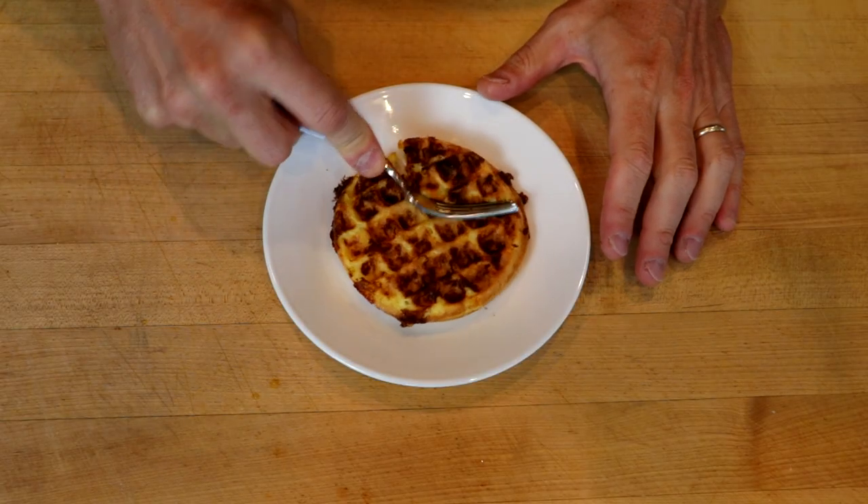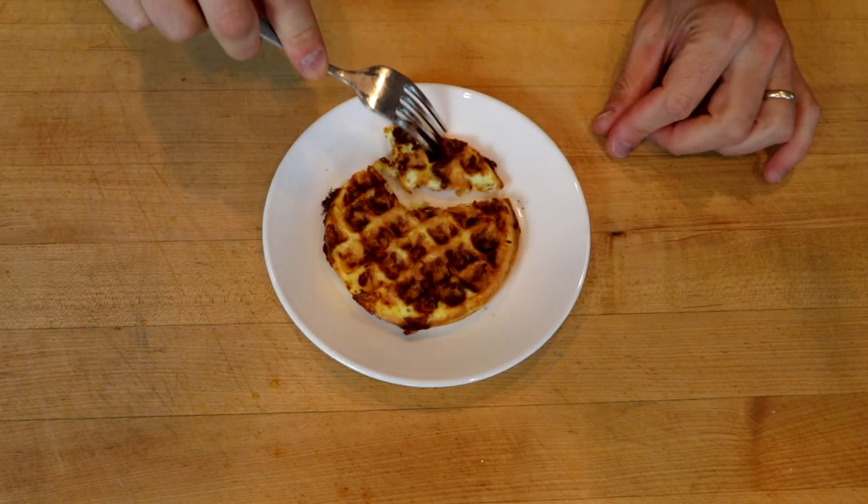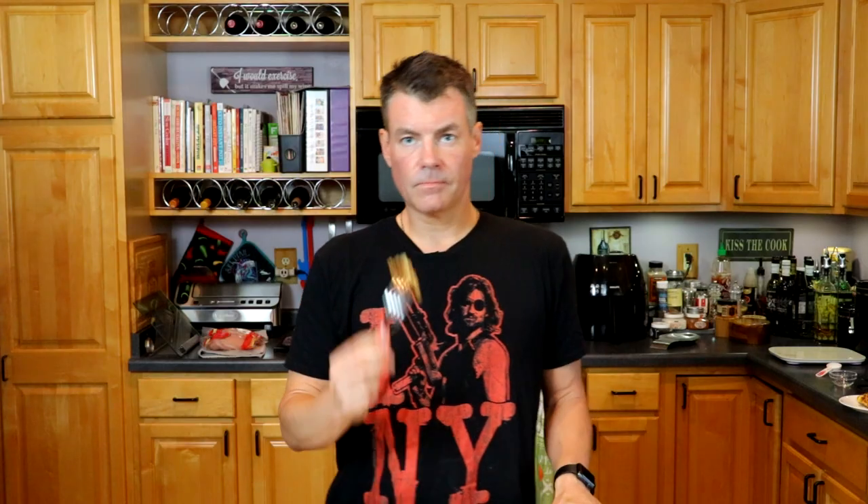Let's give it a taste. The base chaffle is fantastic. It still just blows my mind. With just two ingredients, you can make something that tastes so good. But I've never been one to leave well enough alone, so let's try it out with Birch Bender's Keto.